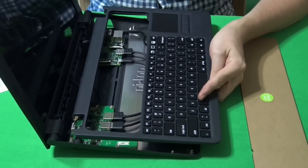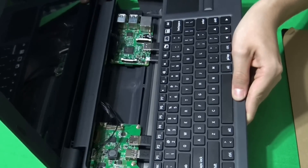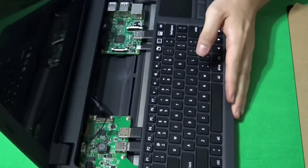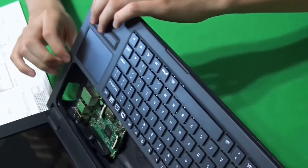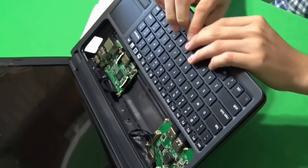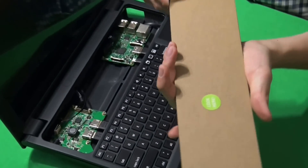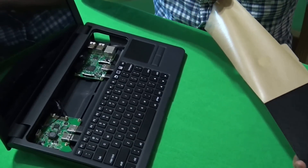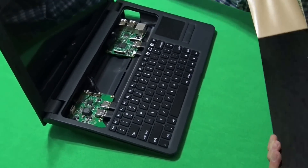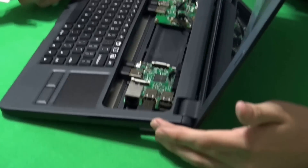After connecting the cables through the keyboard, we connect it through the computer. And how the laptop will be connected is pushing it in. The best part of this laptop is taking this out. Now put it through the little hole.